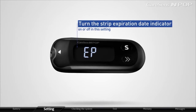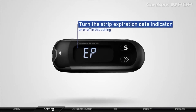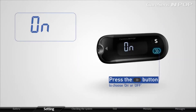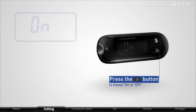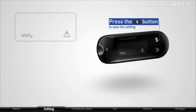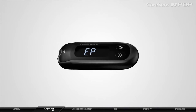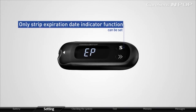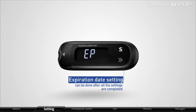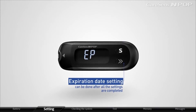CareSense InPop allows you to turn the strip expiration date indicator on or off in this setting. When EP blinks on the display, press the arrow button to choose on or off, then press the S button to save the setting. In this stage, only the strip expiration date indicator function can be set. Expiration date setting can be done after all the settings are completed.